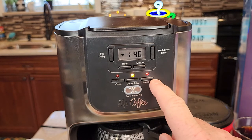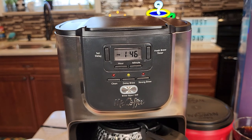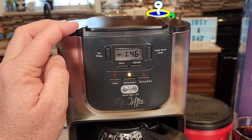Now if you want a strong brew you can select or deselect that option. Let's say you want to sleep in in the morning — just come up here and hit this button, that's going to turn the auto brew off. But before you go to bed you'll want to verify the time. 5:15 — hit this button and that turns it on.